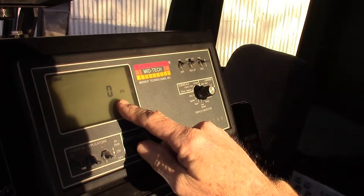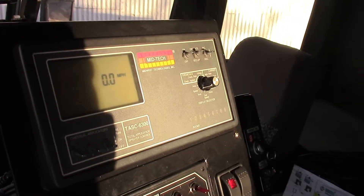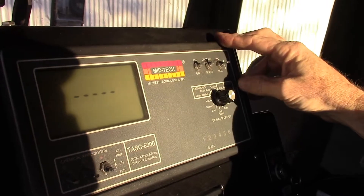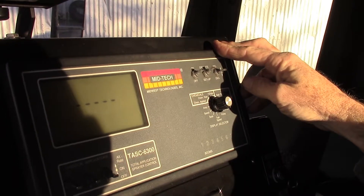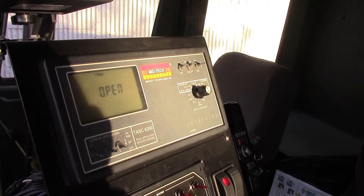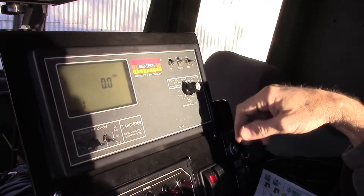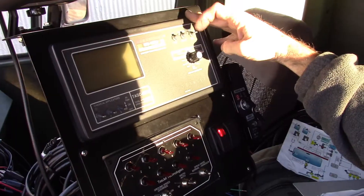In operate mode, 'distance' is a foot counter, and 'speed' in operate mode is your actual ground speed while traveling. 'Prime' is an area where, if you wanted to prime product from the tank to the nozzles, you could hold the increase button to run the regulating valve wide open for pass-through. Decrease would close it — that's how you prime that line if needed.